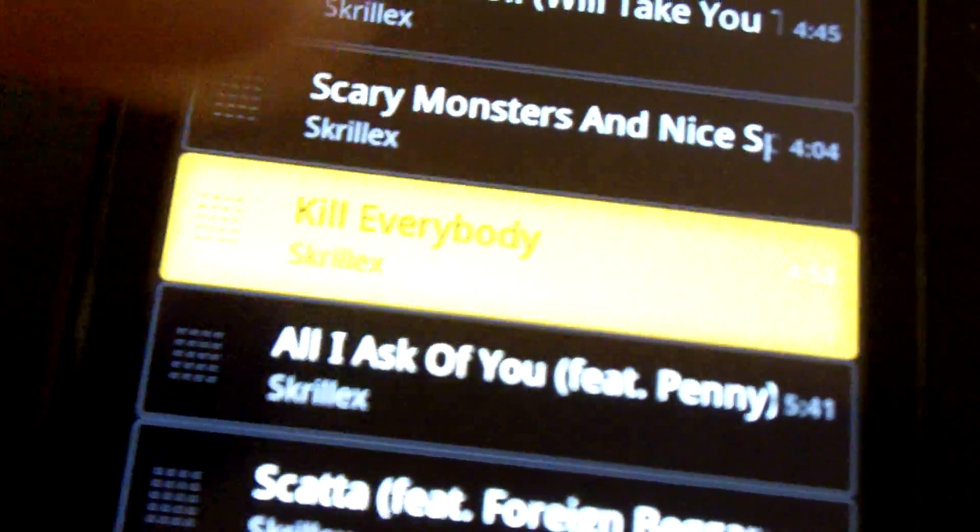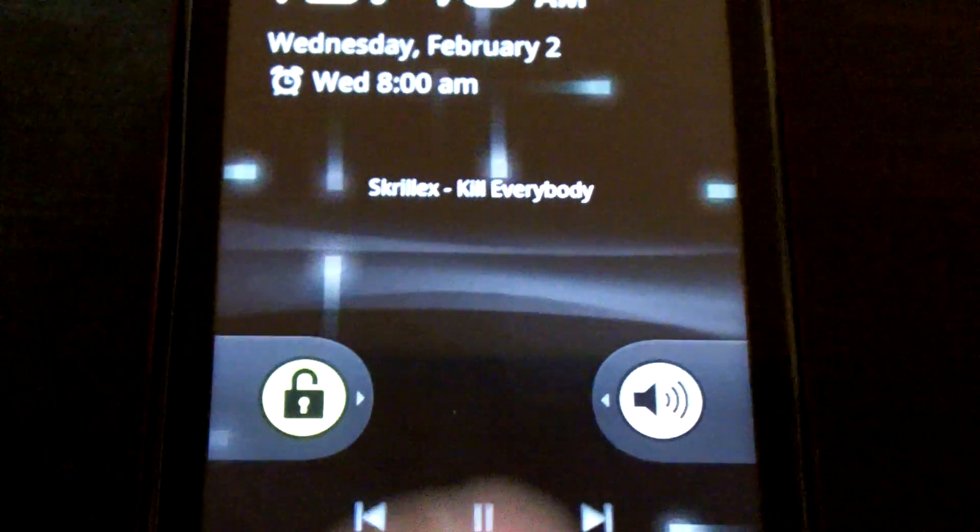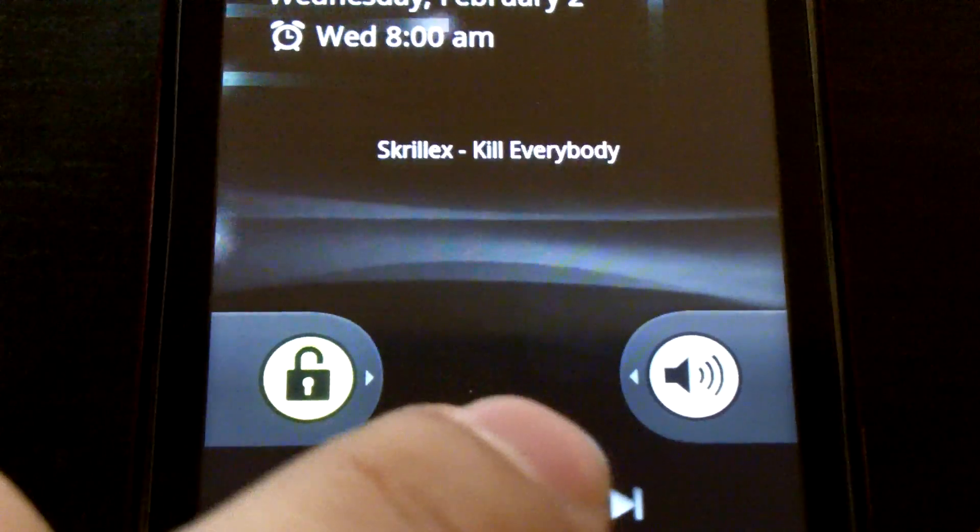Let's play a song with a controller timer. Let's just play and pause. It goes away and comes back.